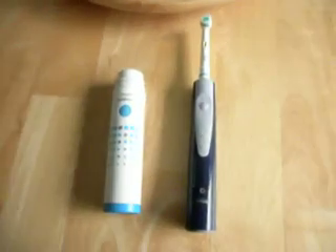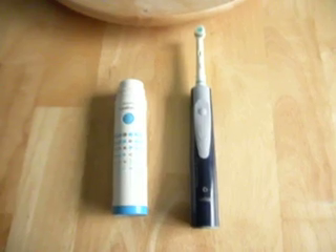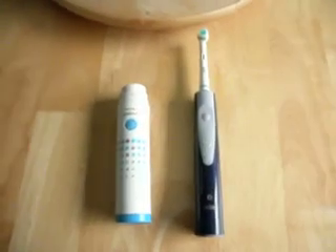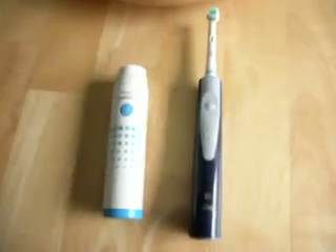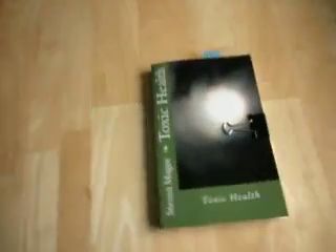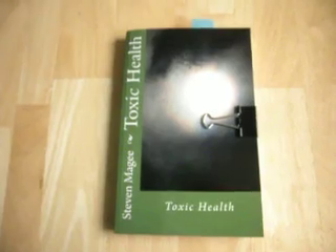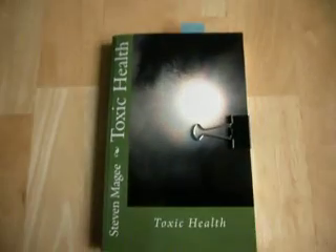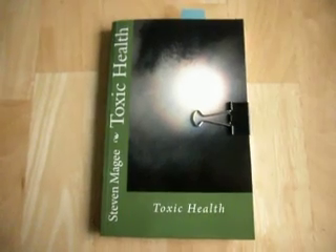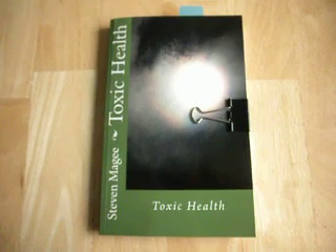If you have an electric toothbrush, I would pay attention to it and see whether you get any headaches or any other health conditions that you can trace to your electric toothbrush. If you do have some strange health conditions, you may want to take your electric toothbrush out of your daily routine and go back to a normal toothbrush, and just see whether those health conditions clear up. Many people have actually reported fixing health conditions by simply stopping their use of an electric toothbrush.